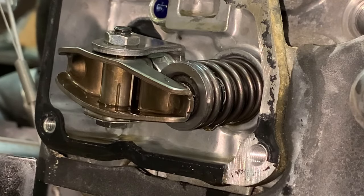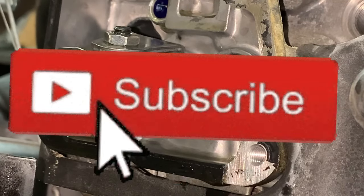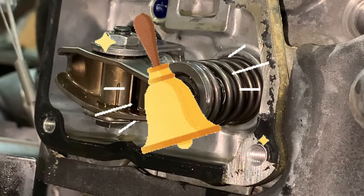If you like this content, give me a thumbs up and smash that subscribe button. And while you're there doing that, go ahead and click that bell to get all my new videos.